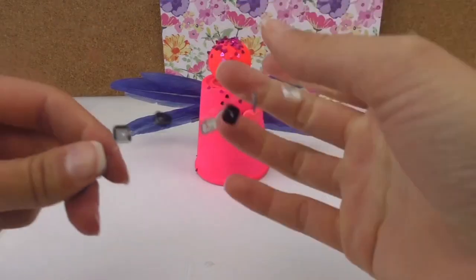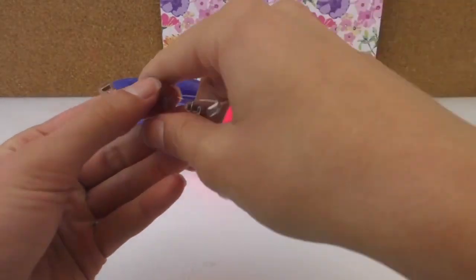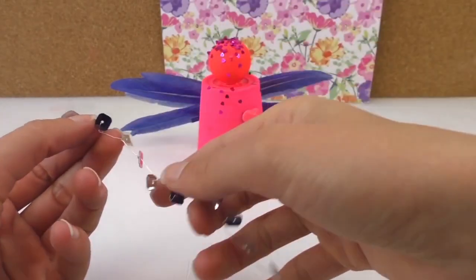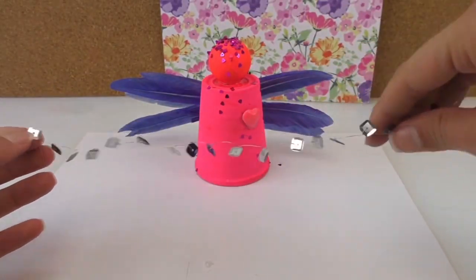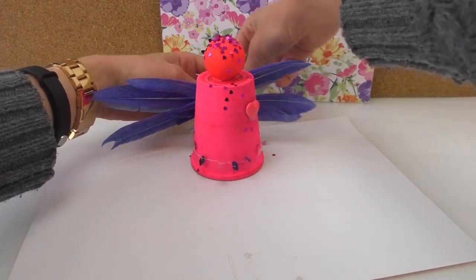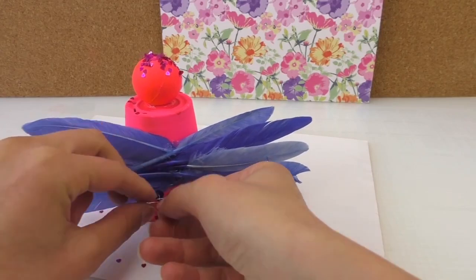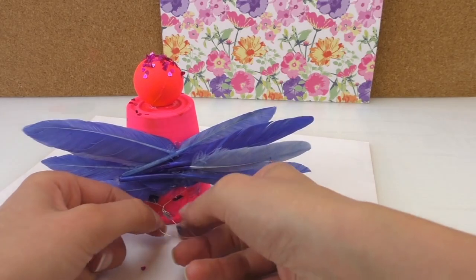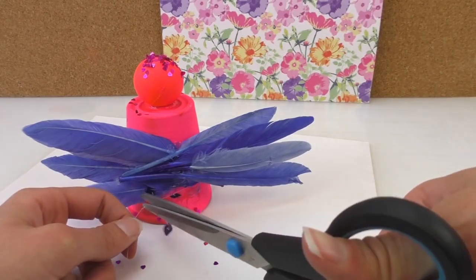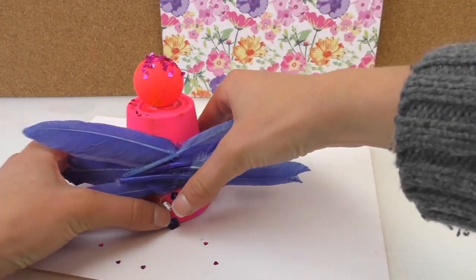When it's all dried, I've got some see-through thread with little beads on it. In the meantime, while the feathers are drying, we can prepare this. Basically, you put a little bead on it, put the string through it, and twist it around so it stays in place. Then add the next bead, put it back on, and so forth.